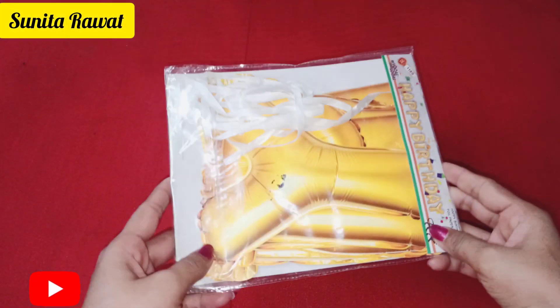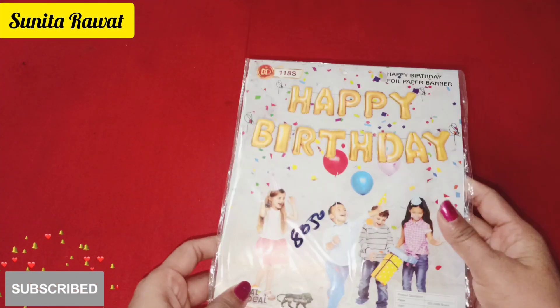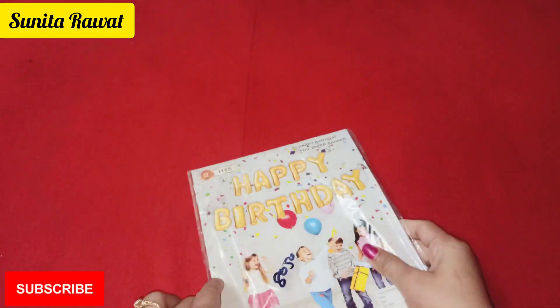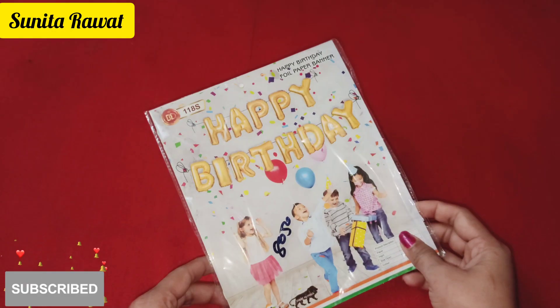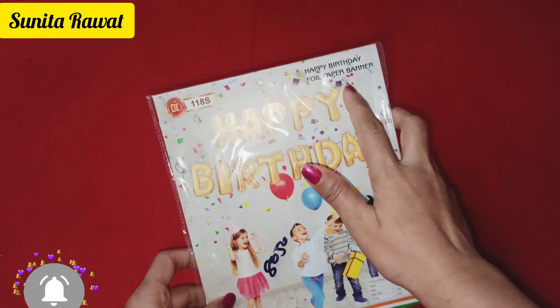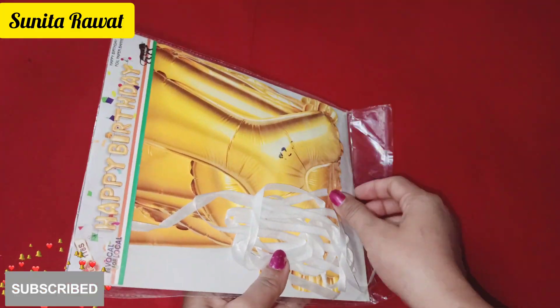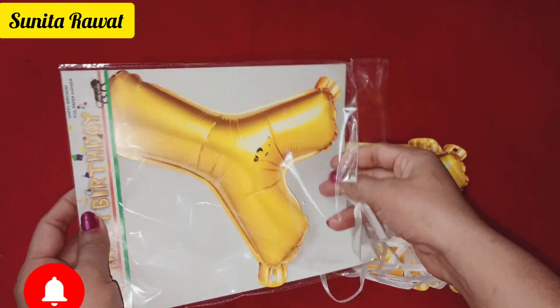Friends, I am going to share with you today's birthday decorations. I am going to use a foil paper banner. This is a normal foil balloon, but it is small in size, without any air fill. I am going to share with you because these are made of paper.